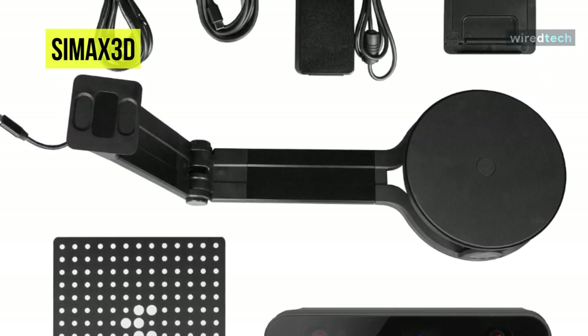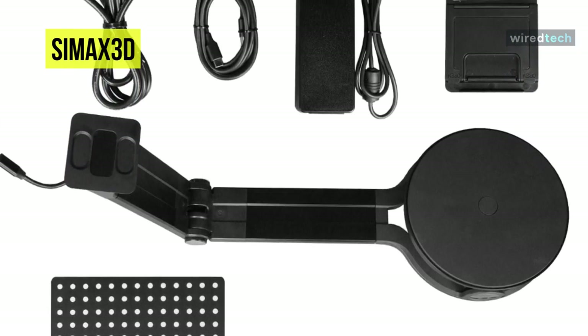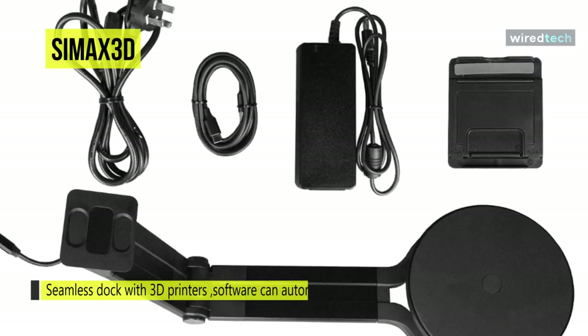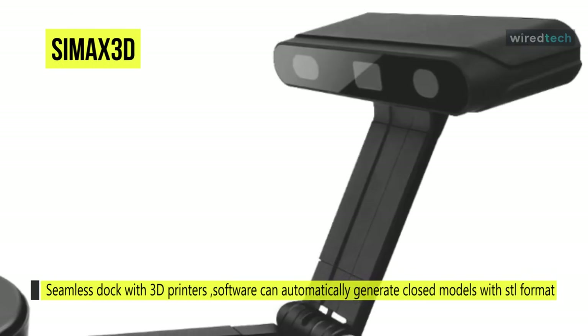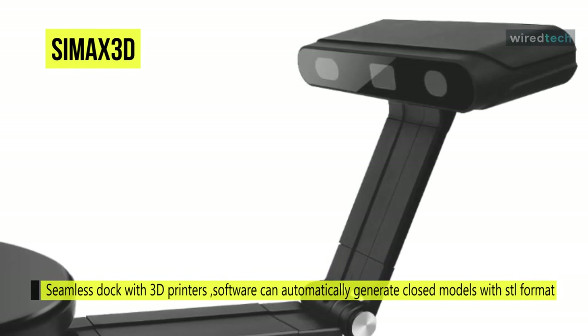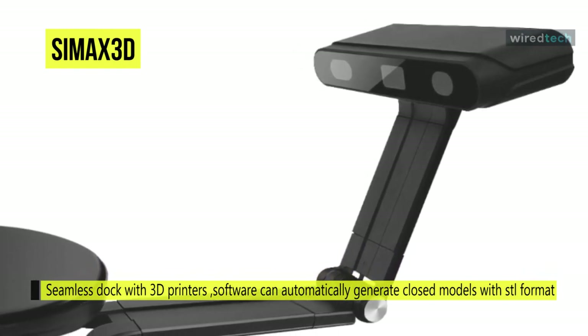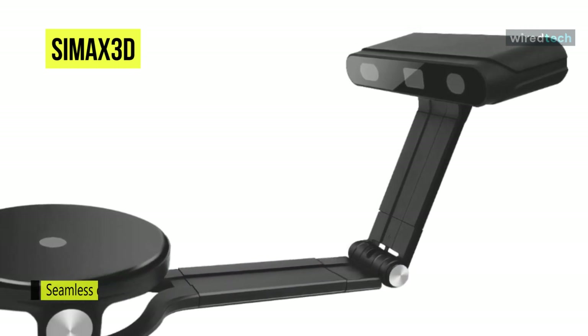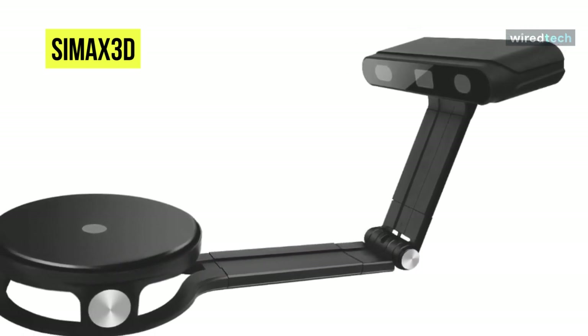The scanner can detect seamless dock with 3D printers. The software can automatically generate closed models with STL format, import 3D printers for direct printing, and provide API access services for third-party brand printers. This software can also auto-perform data alignment and fusion, mesh data, smooth or sharpened digital models without third-party software.